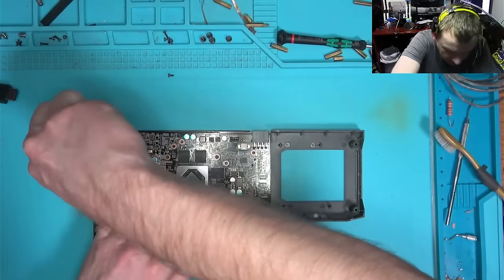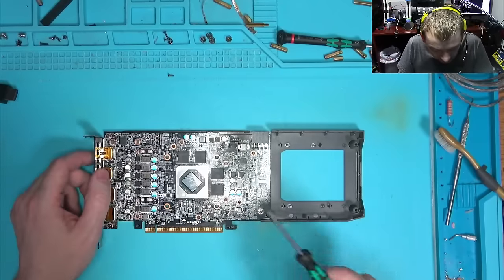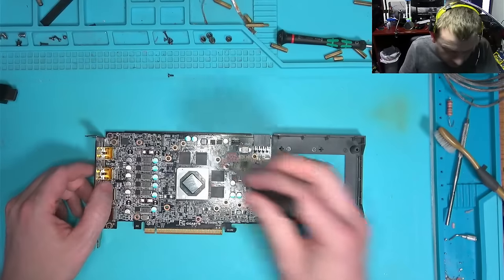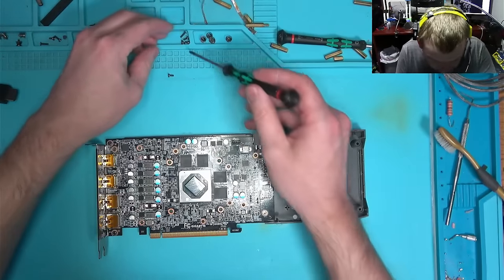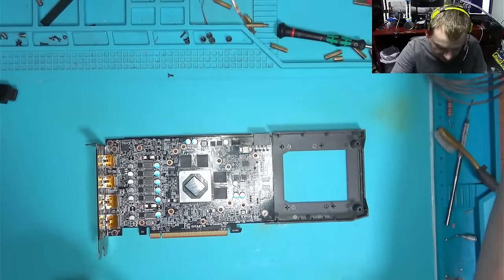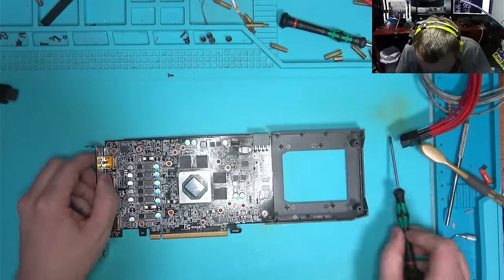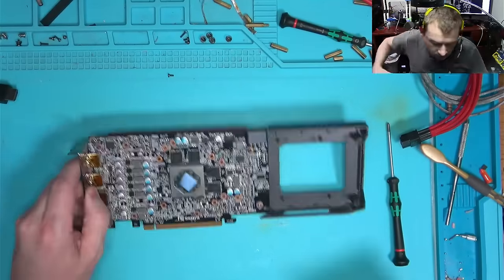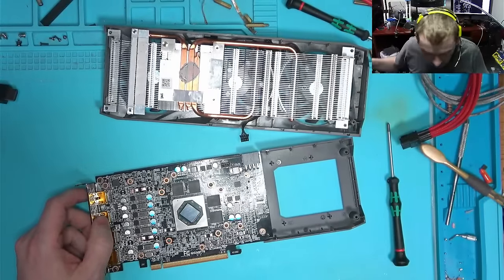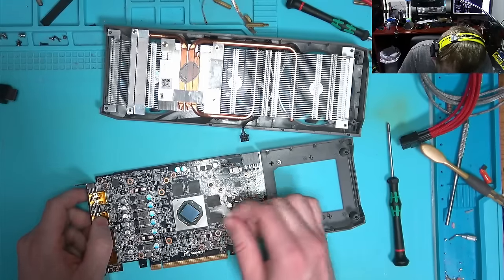And then I flashed the BIOS — about the same time, I think — thinking that we had the wrong BIOS because it was not detecting. Well, that turned out to be stupid because the riser wasn't plugged in. So hopefully you will not make that same mistake and will not rush into flashing BIOS before you verify that you are at the very least connected to the motherboard with your riser.